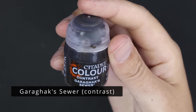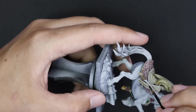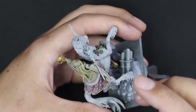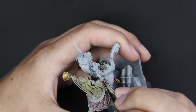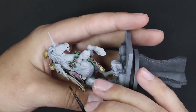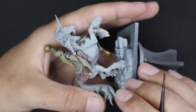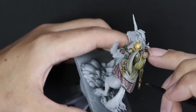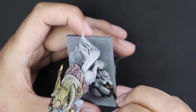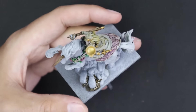Gargak Sewer was then used to base coat the staff that she carries in her right hand. The staff is a funny one because in all the pictures shown off of this miniature, they never really showed her from the angle where you could see what was in her other hand - it was always the front view, and from the front the staff is completely covered by the horse's neck and body. So even when I was building it, finding out she had a staff was kind of cool. I also used Gargak Sewer to get a base coat on all the dirt and gravel between the rocks on her base.